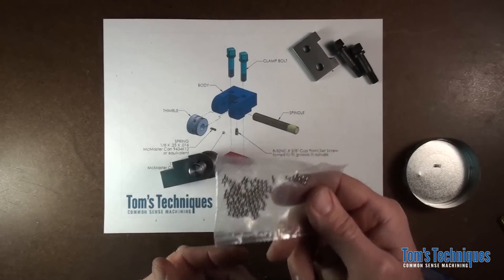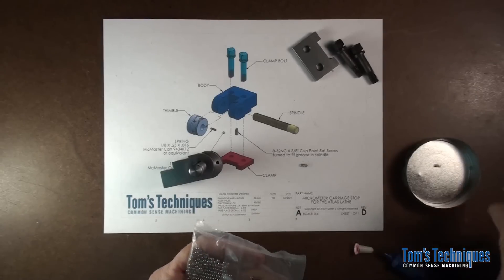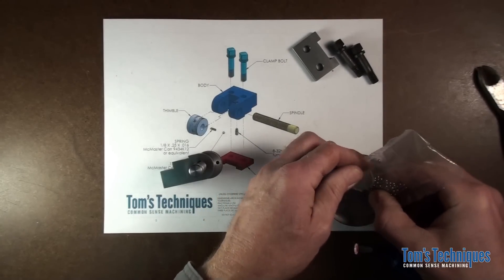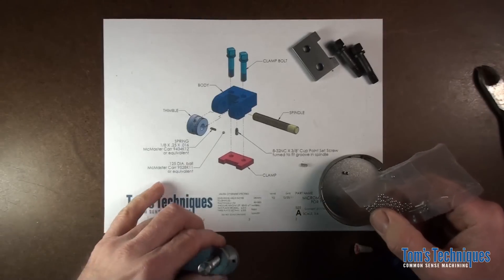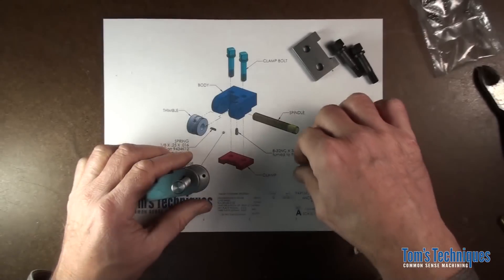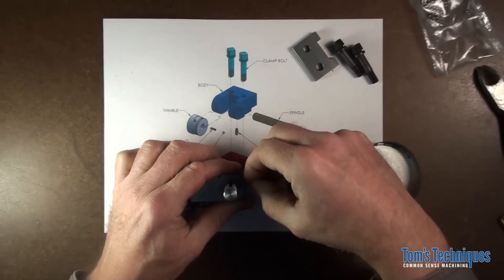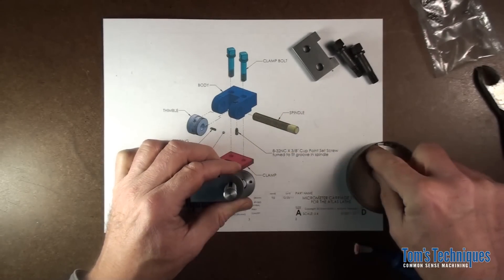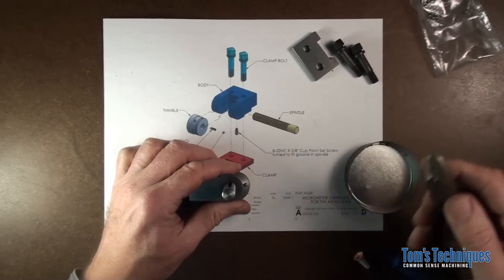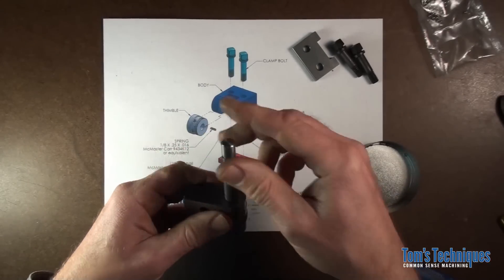When you're working with small springs and balls it's good to have some spares — usually they end up shooting across the shop. I've got a hundred balls to work with so I don't have to worry about losing those. I got the balls from McMaster-Carr and probably the spring came from there too — I called out McMaster-Carr part numbers for the ball and the spring. Just put the spring in and a ball and push it down and slide it together, then you can start your spindle.